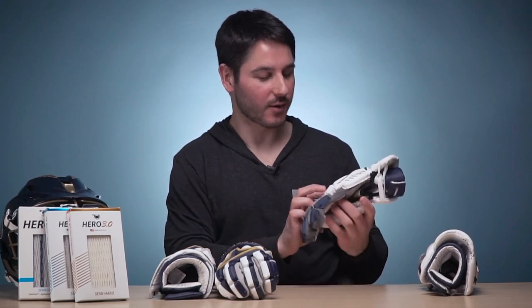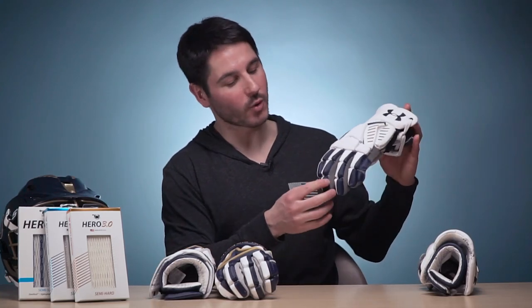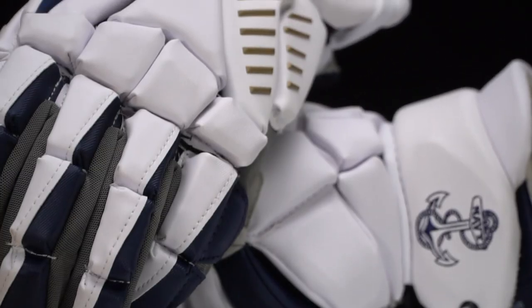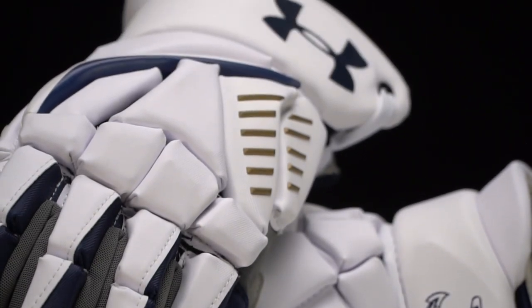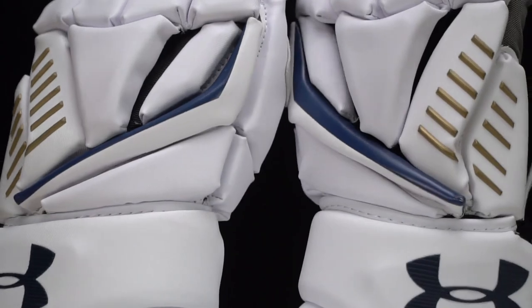This one I really like. This is the newest glove from Under Armour and it's almost entirely white, with navy accents on the fingers and one little stripe of navy. Just the gold on these little stripes, and then the same embroidered cuff. I really like that all-white, really simple look they've got going on this glove.